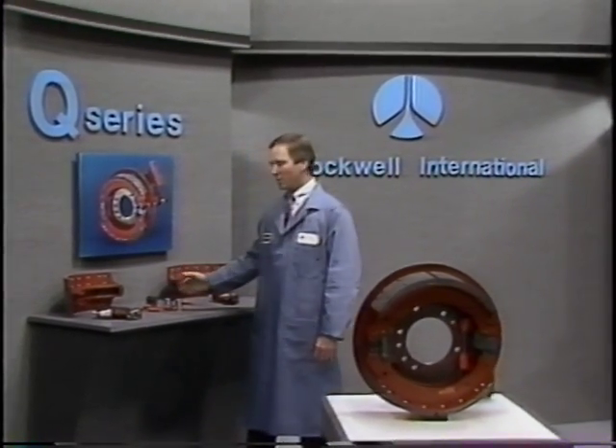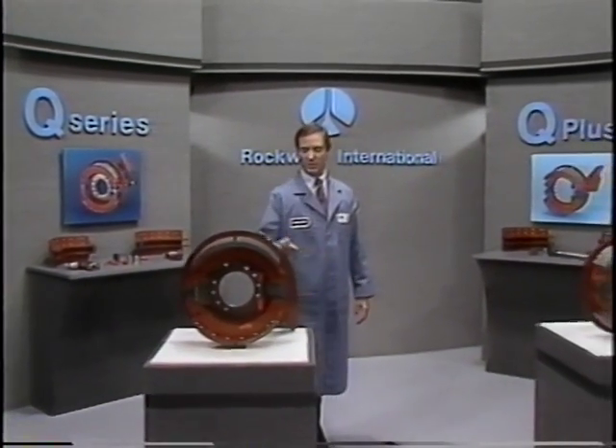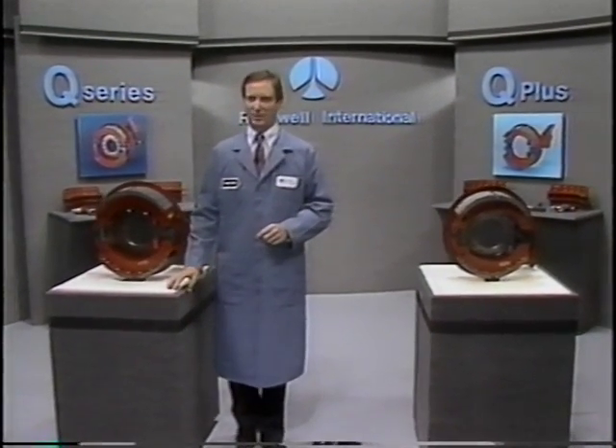In our first module, we'll show you some of the major components of the Q Series brake and how they work. We'll also cover the differences between the Q and Q Plus brake, and finally show you what's involved in a minor inspection of a Q Series brake.